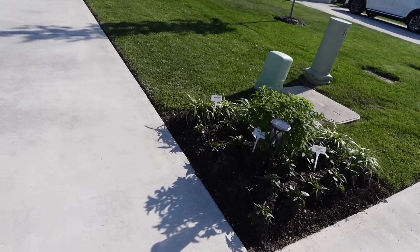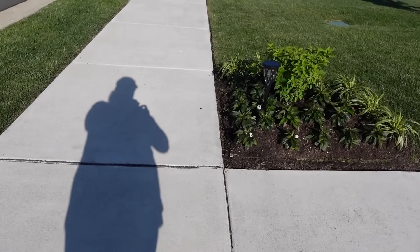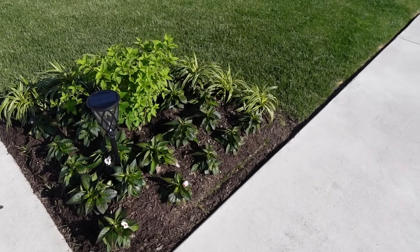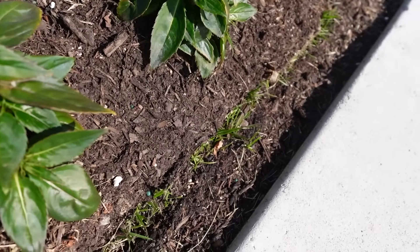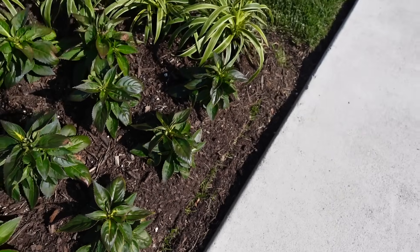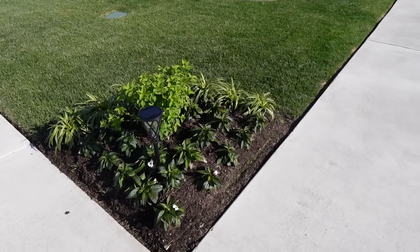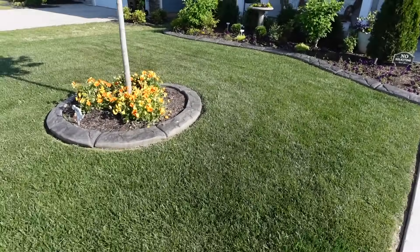These are doing really well, holding up great, and we get a lot of compliments on them. You can see there's a little bit of cardboard showing around the corner — that's okay. The only thing we got was some dirt falling down into the little ravine, which we'll address. Overall, they look beautiful. That is the update on one of the very first projects we did this spring.